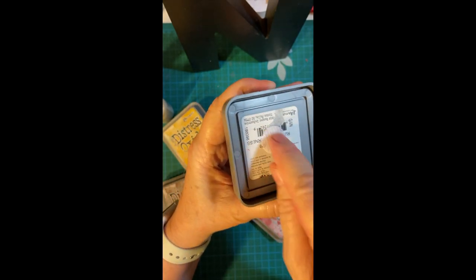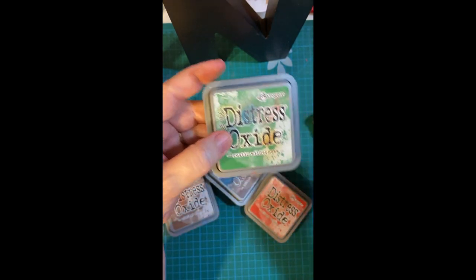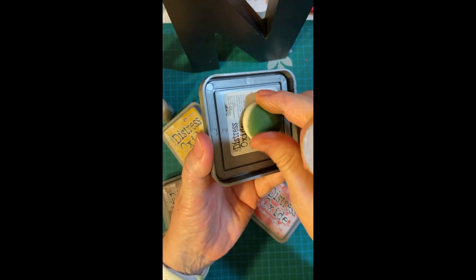There's an adhesive backing here, so I just stuck it on the back of the Distress Oxide ink. And that way I have a dedicated dauber.